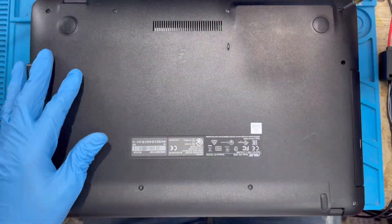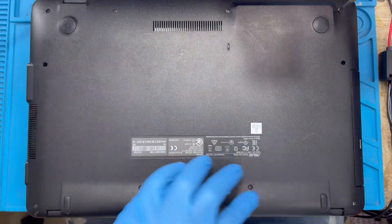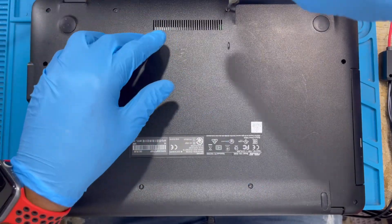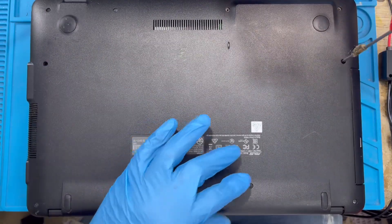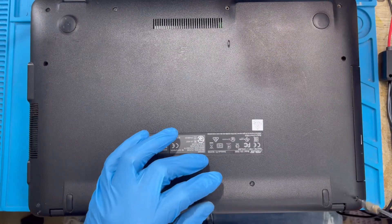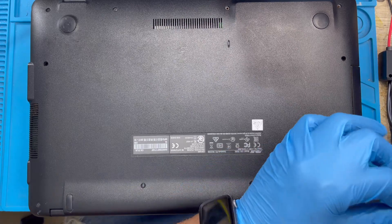Make sure you take out all the screws. The front screws are not the same as the back ones, so when you remove them, make sure you know where to put them back. You cannot mix them up — you will spoil the laptop housing. The one at the corner is bigger and the one in the middle is slim and long, so you have to know where you removed them from.